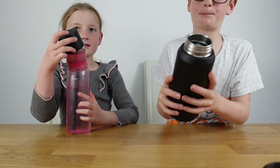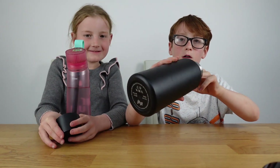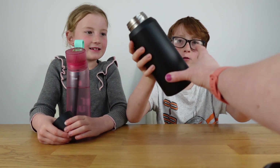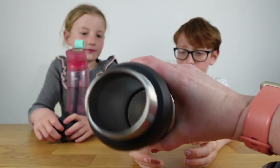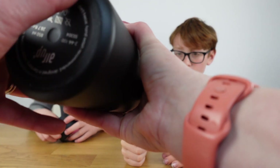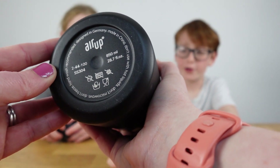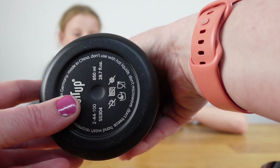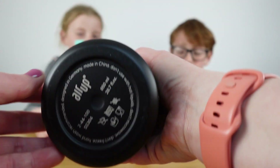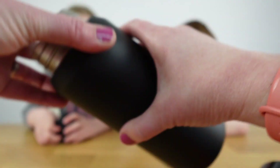The inside of the bottle is metal — really metal. It's steel inside, which should keep your drinks cool in the summer. There are some details on the bottom too. Hand wash is recommended; I wouldn't put this one in the dishwasher to be honest.